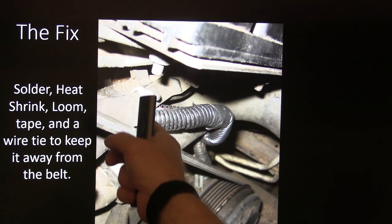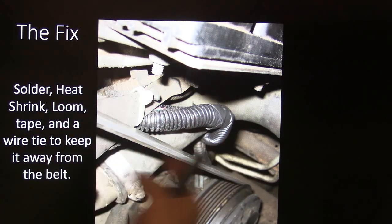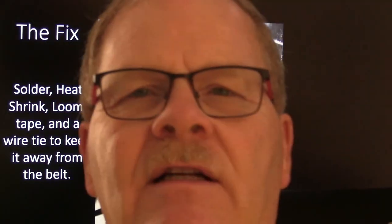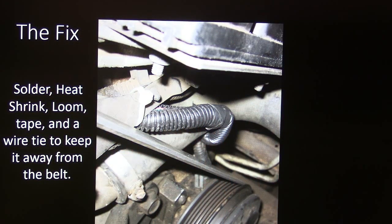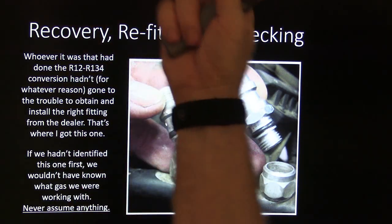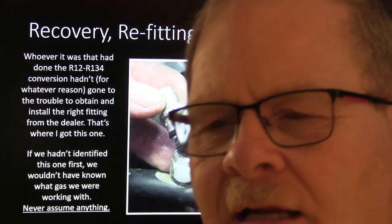We soldered it, heat-shrunk it, and tie-wrapped it back out of the way to keep it away from the belt. I don't know how it eventually got into the belt since we'd never worked on the car before — but that's what it looked like when we were done with it.